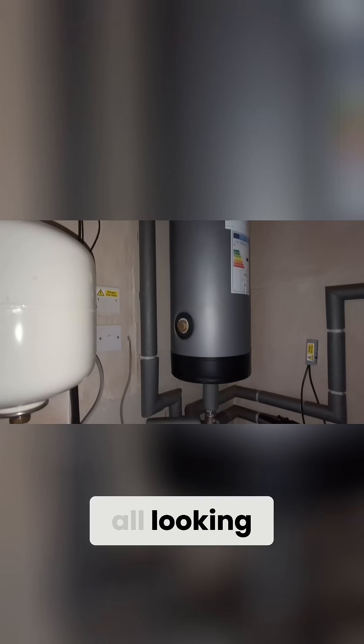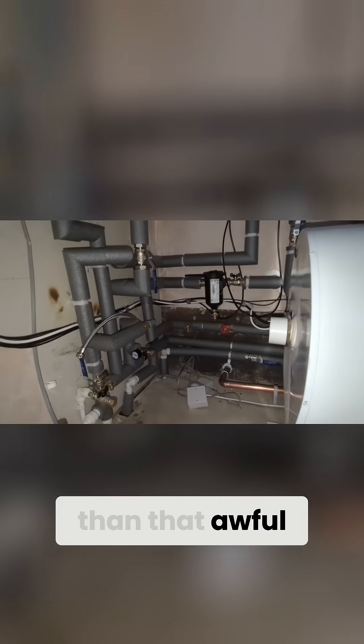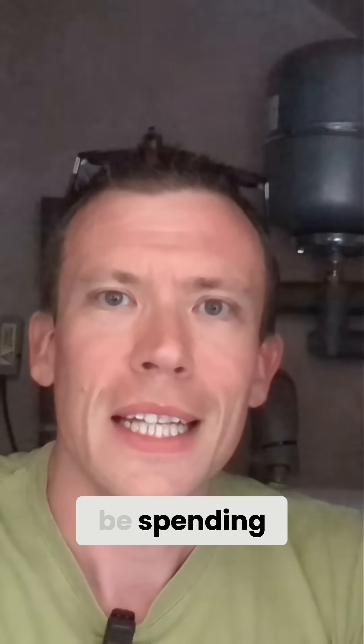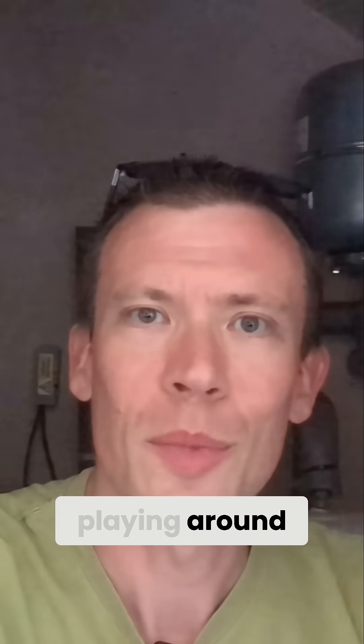Let me show you inside the cupboard now that it's all nicely lagged. It's all looking much nicer and neater than that awful rabbit's nest of wires that were in there already. I'm going to be spending the next few days getting used to how it all works and playing around with the app.